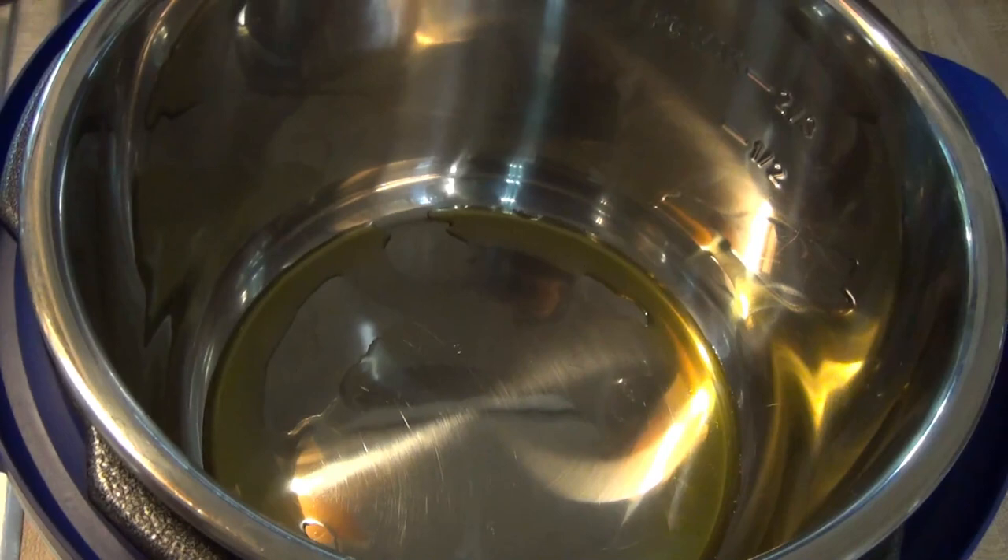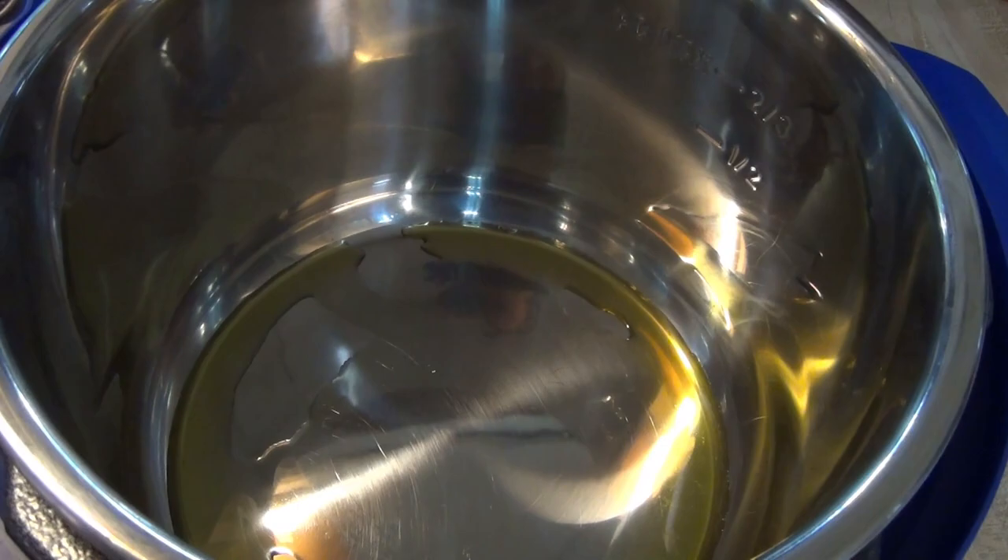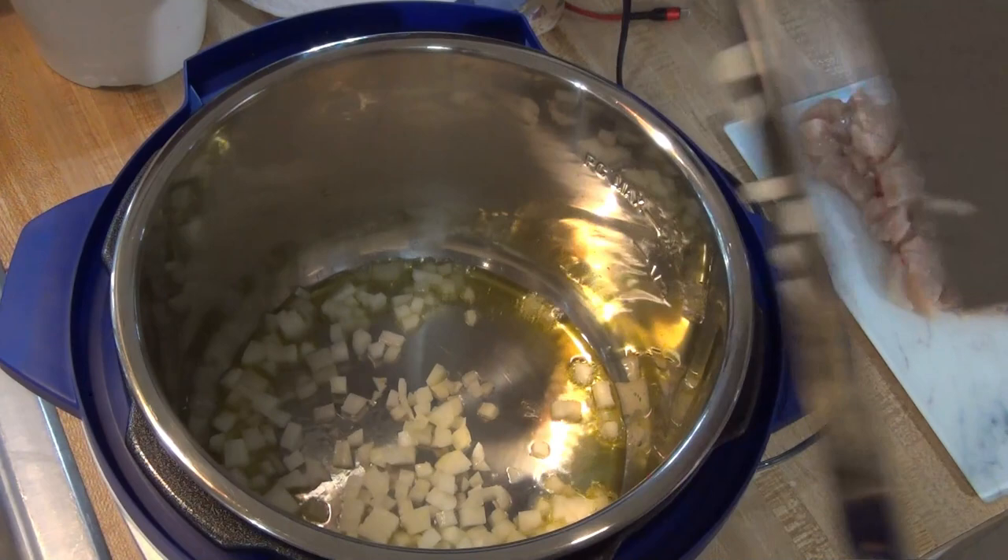About a cup each of chopped carrots and celery, and then one small diced onion — I like to dice it up pretty small. Over here in my Instant Pot I already have one tablespoon of olive oil. I'm going to go ahead and turn this on the sauté function and let it get hot, and then I will add in my garlic, celery, carrots, and onion.